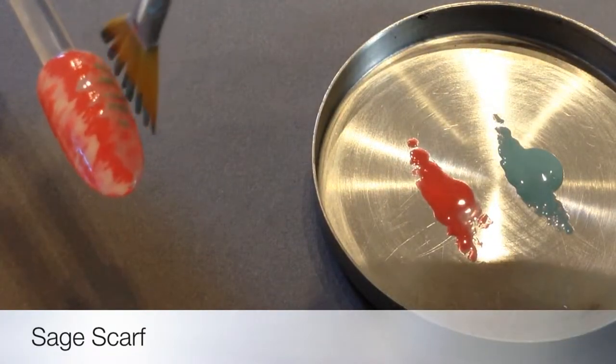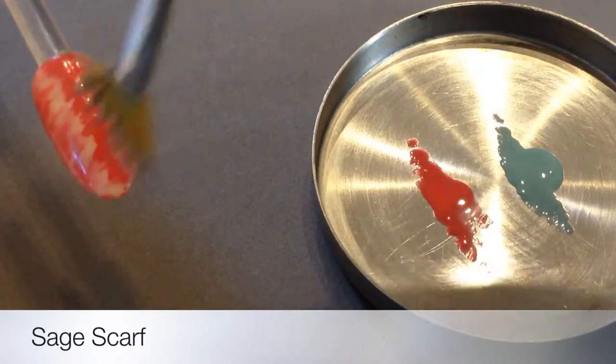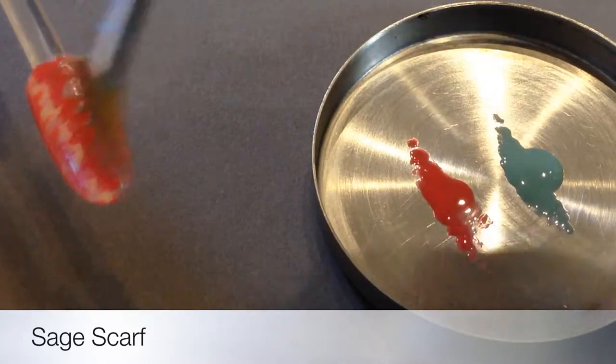This one's Sage Scarf, also in shellac, just coming up the sides here. Again, feathering towards the centre with a dry fan brush.